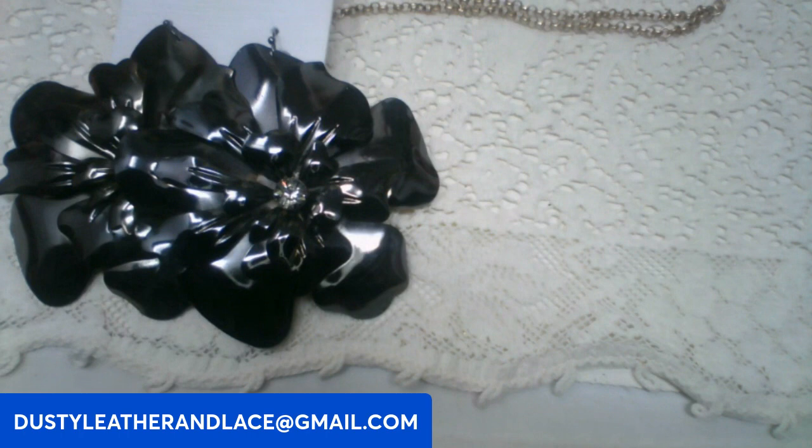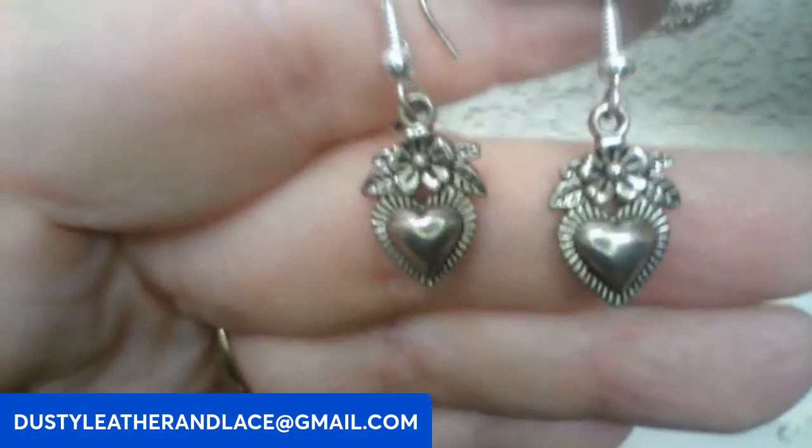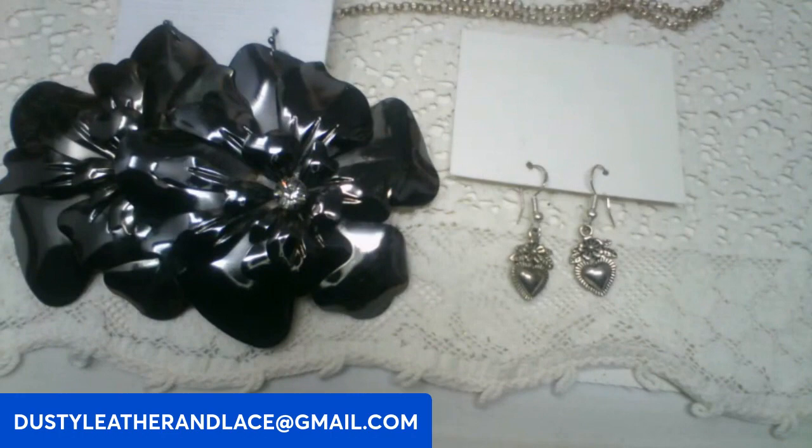And then these are sterling silver earrings — kind of a southwestern heart and flower motif. These are going to be eight dollars. Keyword: sterling hearts. And that's my five!